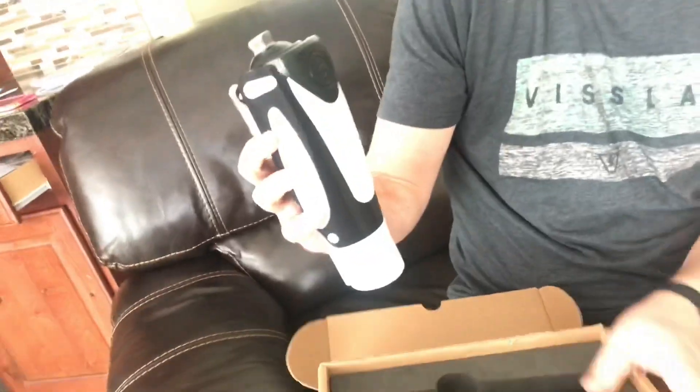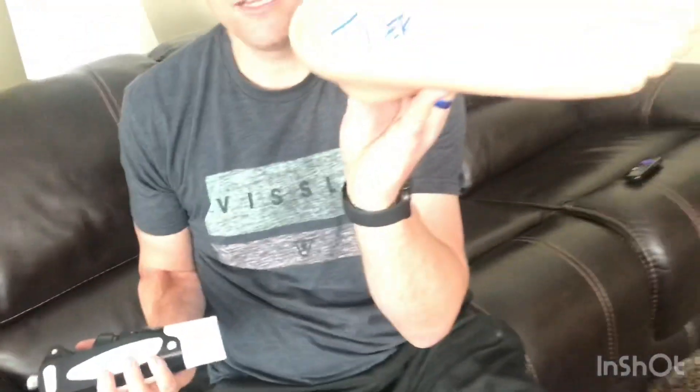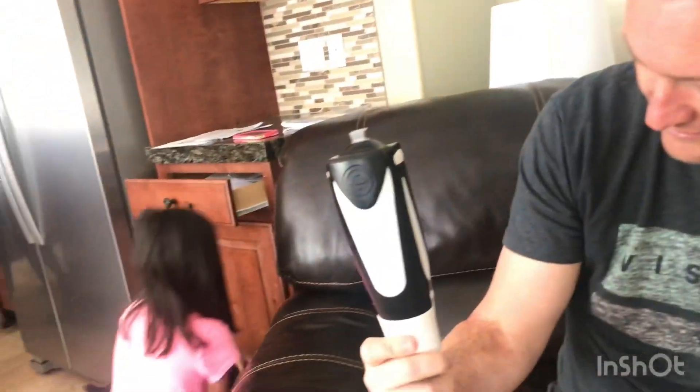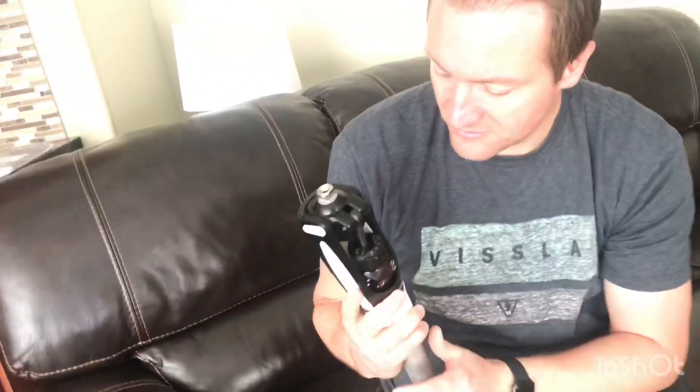That thing looks awesome. It looks like a more finished product than it was before. This is my size foot — it says Tyler on it — and this goes in here like that. That's pretty sweet. I like the white. They're supposed to have different colors. It kind of looks cool with the black and white. I think they're going to have like a red and black, and black on black. What if they did orange and black? Yeah. Pink and black? Maybe. But that definitely looks like a more finished product. It looks like they still have some things to do.